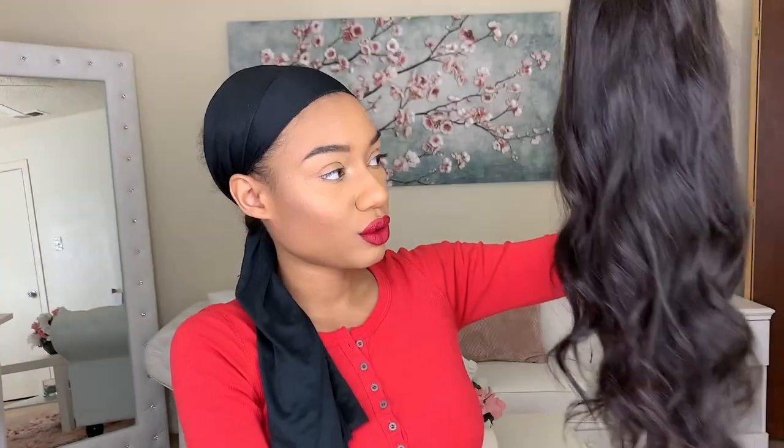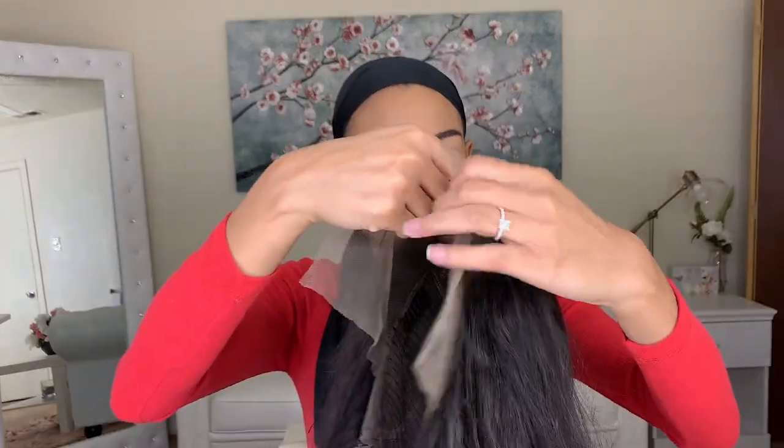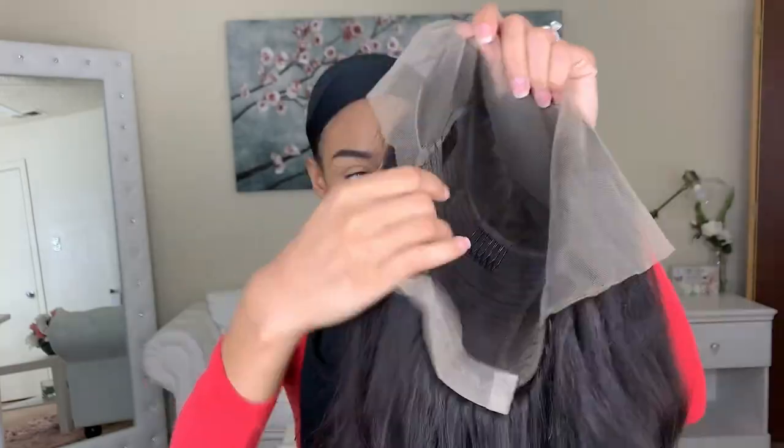It's a lace front unit, 130 density with baby hairs. This is how it looks — it's a loose body wave. I've already washed this hair and let it air dry overnight, because I don't like to wear hair straight out of the pack. Always wash your hair when it's real human hair. This is how the lace looks before I even cut it.